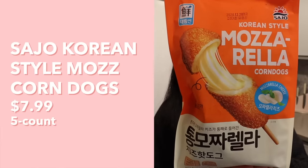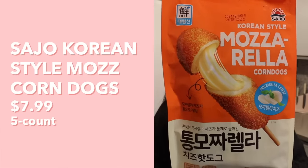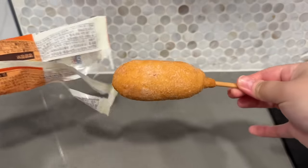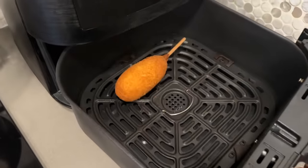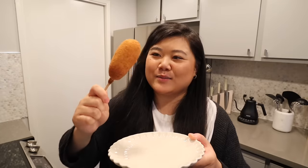Next we have Korean-style mozzarella corndogs from the brand Sajo. The directions were only in Korean so I used Google Translate — basically air fry at 180°C or 356°F for 14 minutes. This is the second to last one and I'm definitely almost at my Korean corndog limit, but let's try this mozzarella-only one.